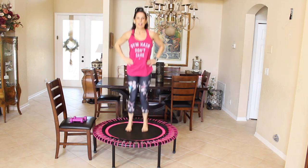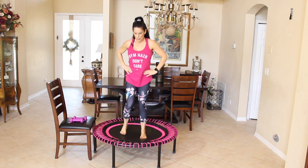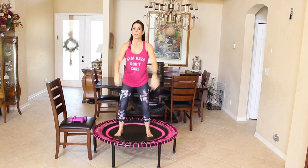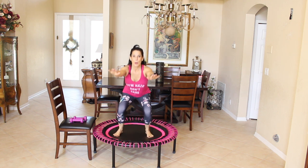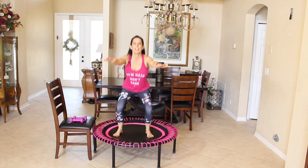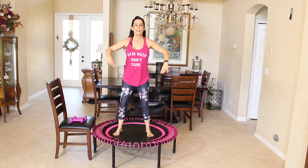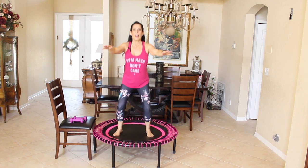Bring it down to that bounce, hands are on our hips, and we're going to come to a stop. We're going to work on some lower body. Let's put our arms out and squat down. If you have trouble with your knees, just do a tiny little squat. Otherwise we're going down and up — I want that booty squeeze right here. Let's do five more: one, two, three, four, and five.